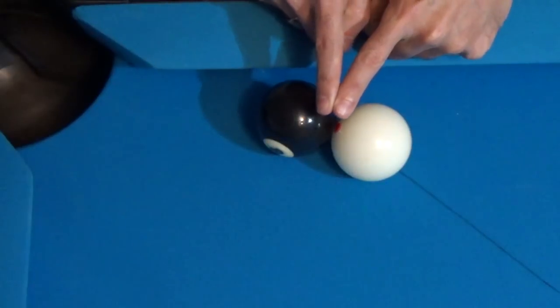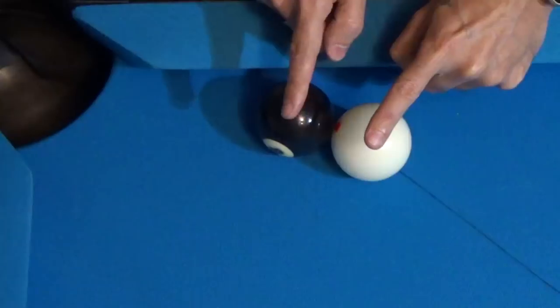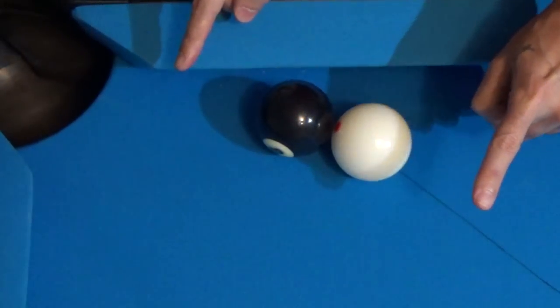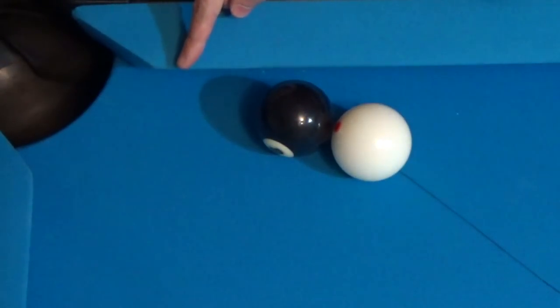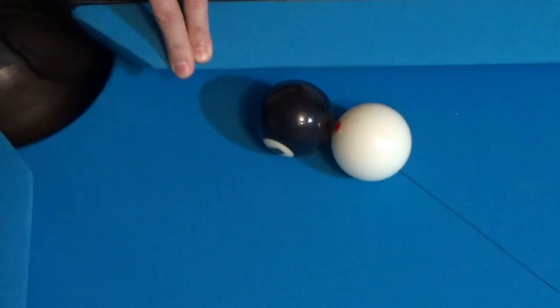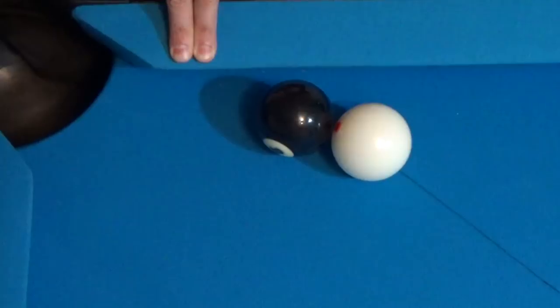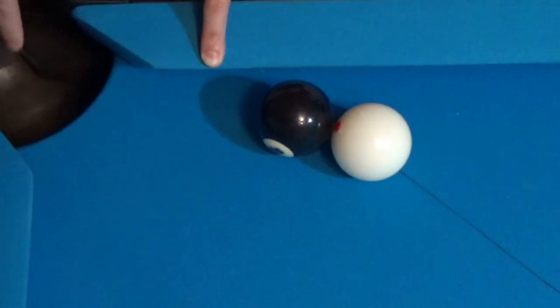If you try to draw a straight line through the center of the eight ball and through the cue ball, we can see that the eight ball will most likely contact the rail right here. We may be fortunate enough that the eight ball still might go in depending upon the conditions of the table, as it might hit this rail, hit the point, and then go into the corner pocket. But what we want to do is be more accurate, avoid the rail altogether, and just go straight into the corner pocket off of the point.